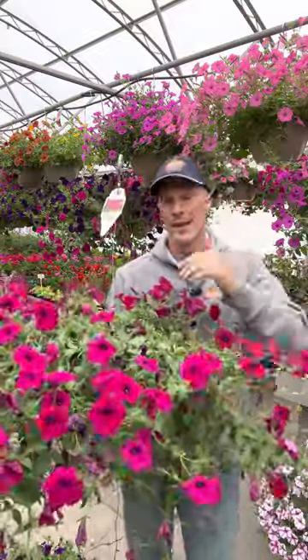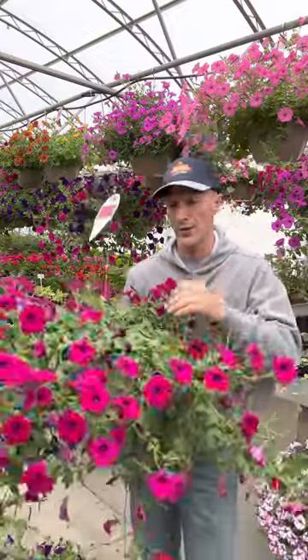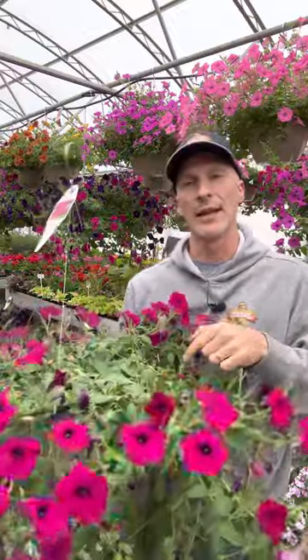It absolutely stresses out the plant and it will die regardless — it'll give up the ghost because it's so tired of playing that yo-yo game. Don't do that. You want to be right down the middle; keep this at a consistently moist level with your watering. So don't do the knee-jerk reaction. What am I going to do? How am I going to bring this plant back?